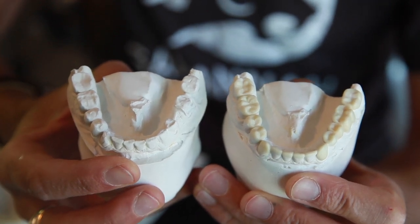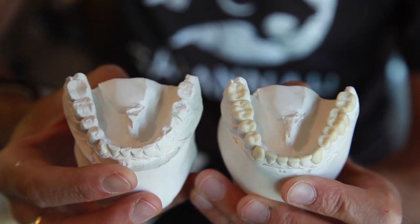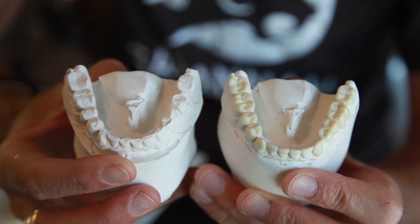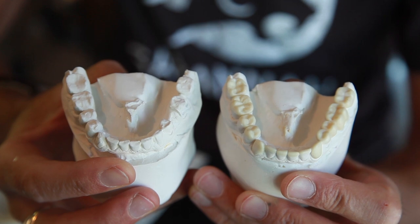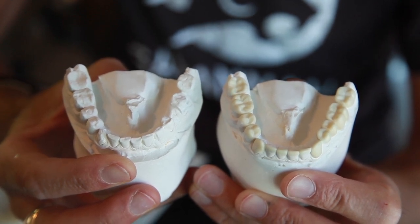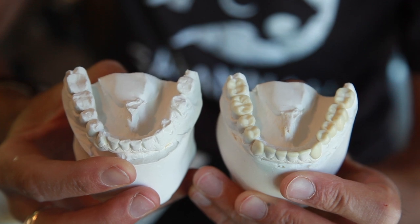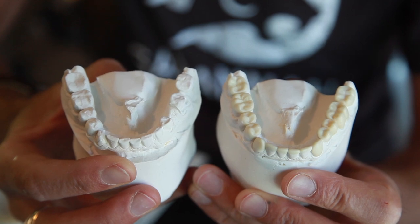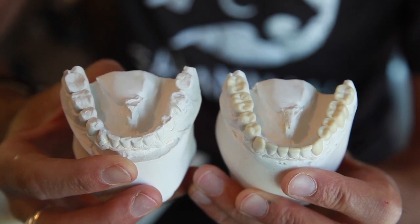We've completed the wax-up and you can see we've made some pretty big changes for this patient. Right now we're going to put some form back into the patient's mouth. This patient has an airway issue, so after this has been put in the mouth, the patient will go into a DNA appliance to widen his arch, give him more room, and help his airway.